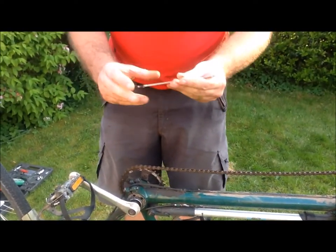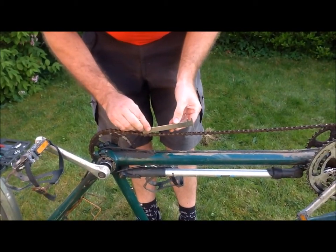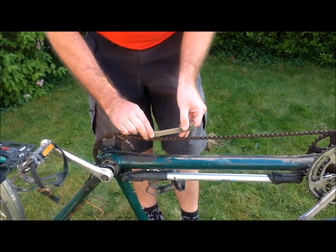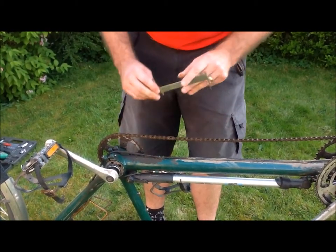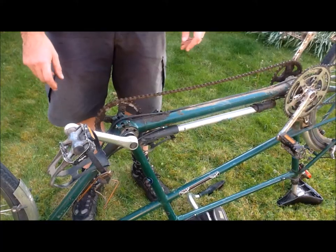First thing to do is check whether the chain is actually stretched too much. If this tool goes in then it's too loose. That shows that the chain has stretched a lot. Just checking both sides of that gauge — it's a nice, simple tool. It only cost a couple of pounds to buy.